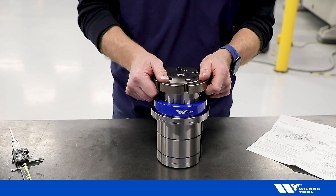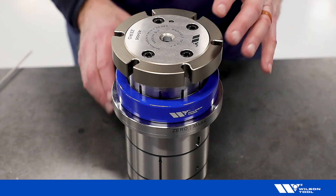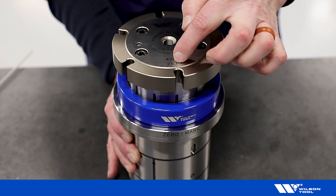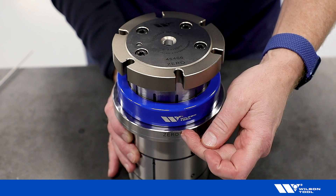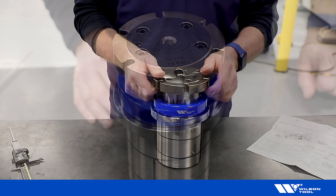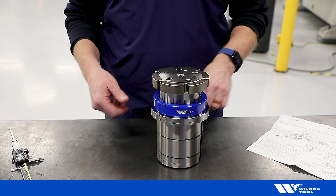Before it goes into the machine, we need to turn the head around so that zero on the head lines up over the zero mark on the flange. Now it's locked in position and ready to go into the machine.